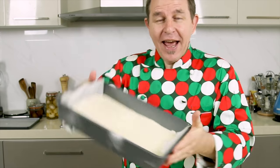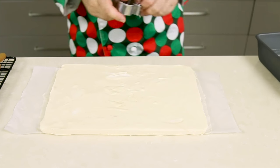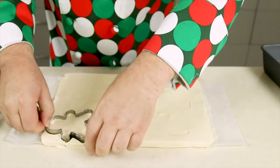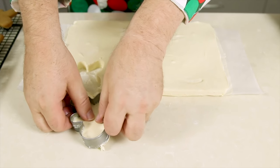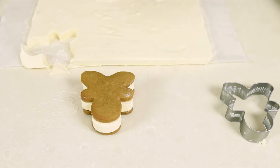The homemade ice cream has set beautifully. Edge it out of the tray — it should come fairly easily. Place it on a cold surface, lay back the paper, and then press the gingerbread man cutter down very firmly to cut out a piece of ice cream. Ease the shape out of the center, then take one gingerbread man upside down, line up your piece of ice cream on it, place another gingerbread man on top, and voila — wonderful little gingerbread men ice cream sandwiches. Pop those onto a tray and back in the freezer to set up nicely.